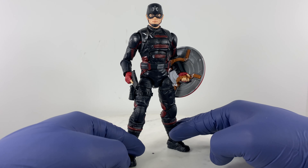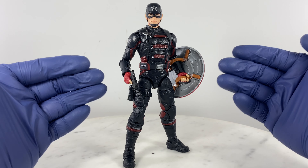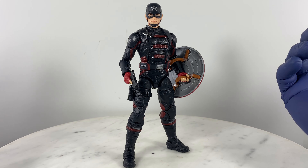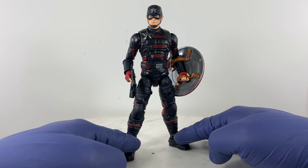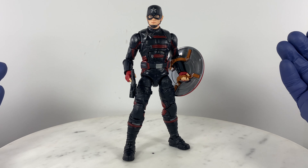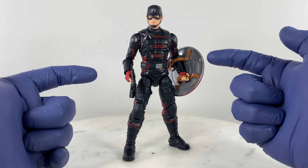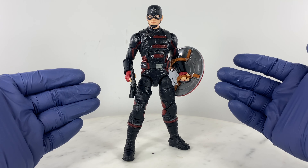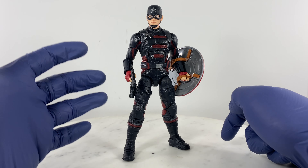There are two versions of this U.S. Agent action figure. The first version is part of the Marvel Legends Falcon and the Winter Soldier wave. The second version is a Walmart exclusive that you can still get on Amazon. I'm still thinking about whether to get that one, but with a different color and additional accessories, I think I'm already good. I have spare accessories on board to really fill this figure up.